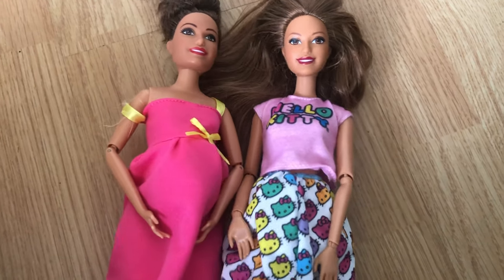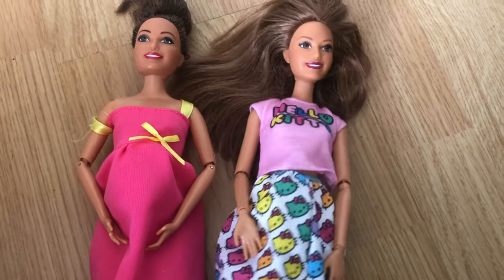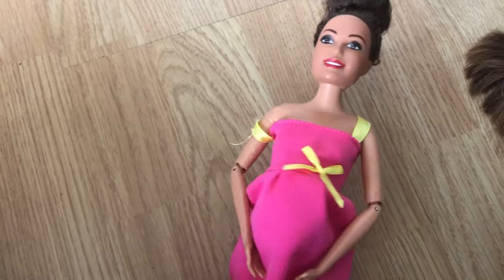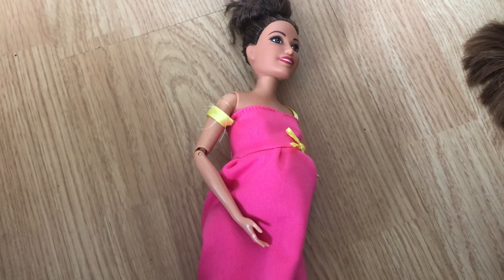I'm going to be doing the 'how to make a Barbie look pregnant' on Emma, and then I'm going to be doing the head swap on Jess because she has a new Made to Move body — I finally got her one. But I'm going to do that second. First, I'll show you how to make a doll look pregnant. It's relatively straightforward and there are a few different methods you can use.